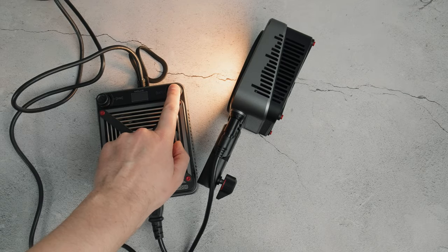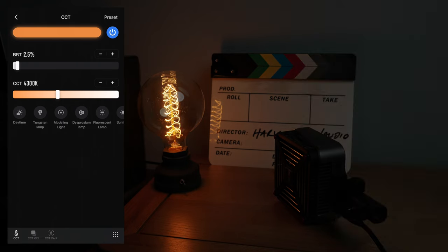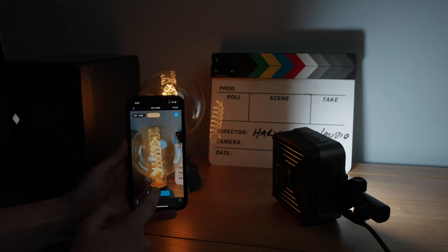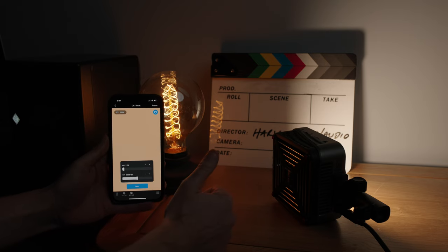The G200 has the Bowens mount, and this is one thing that really separates this model from the rest of the Molas range, which have the incredibly compact proprietary ZY mount for tiny modifiers. The G200 is bicolor with a color temperature range between 2700 and 6500 Kelvin, which is a useful range. It also has good color accuracy ratings — 95 plus CRI and 97 plus TLCI. You can control the G200 using the ZY Vega app. It's easy to connect via Bluetooth, and it also has a music mode that reacts to transients when playing music — meaning you could set these up to film a music video and get some cool results.